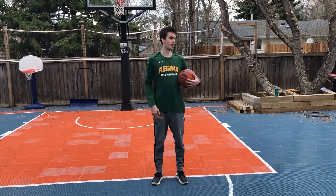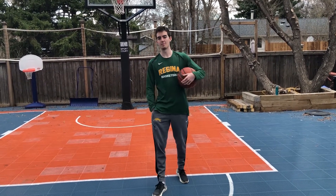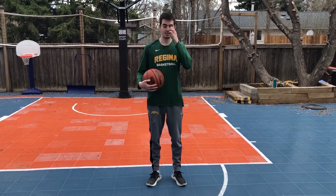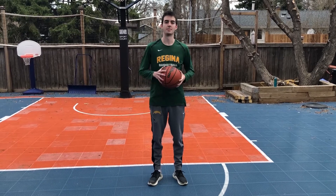Hey guys, my name is Ben. I'm just at home right now in my backyard. I'm just going to go through a little bit of dribbling — some dribbling drills you can do at home. All you need is a ball. You can go in your driveway, even in your basement if you have a hard surface. We're just going to go through some easy dribbling drills to do at home while everyone's stuck at home right now.